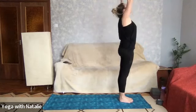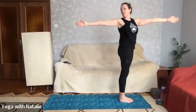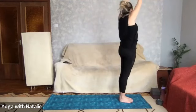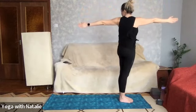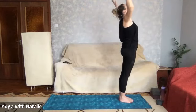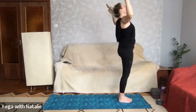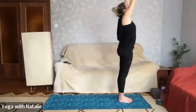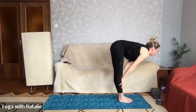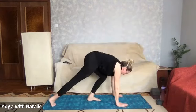Inhale arms up over your head, palms to touch — look up at your thumbs. Exhale right arm back, left arm forward — look at the right thumb. Inhale arms up over your head, palms to touch — look at your thumbs, it's important because it's good for the neck and back of the spine. Left arm back, right arm forward. Inhale arms up over your head, palms to touch — look at the thumbs. Exhale mini back bend, core strength, bringing arms into cactus to stabilize.